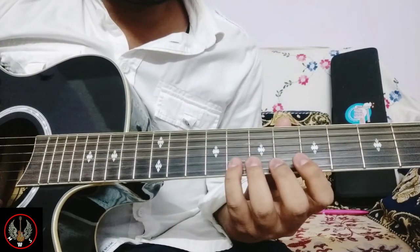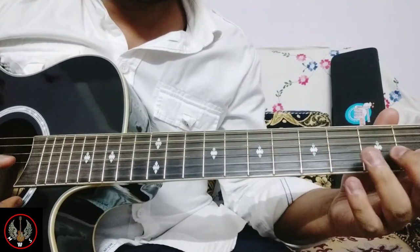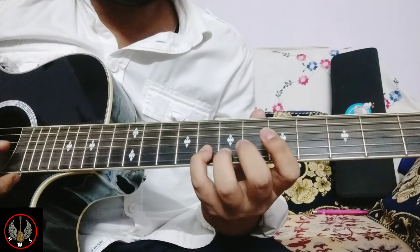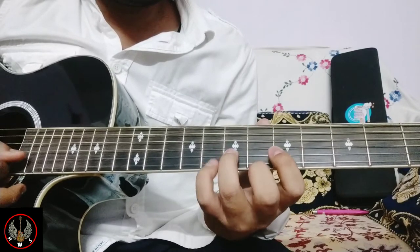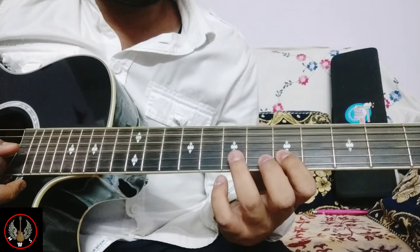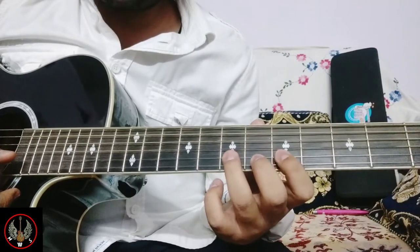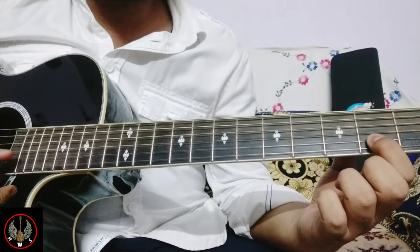Now the next part. Here the A major chord will be used. What we are getting: G on 2nd string, F sharp, and E on 2nd string. Then G, F sharp, D, E, C sharp.